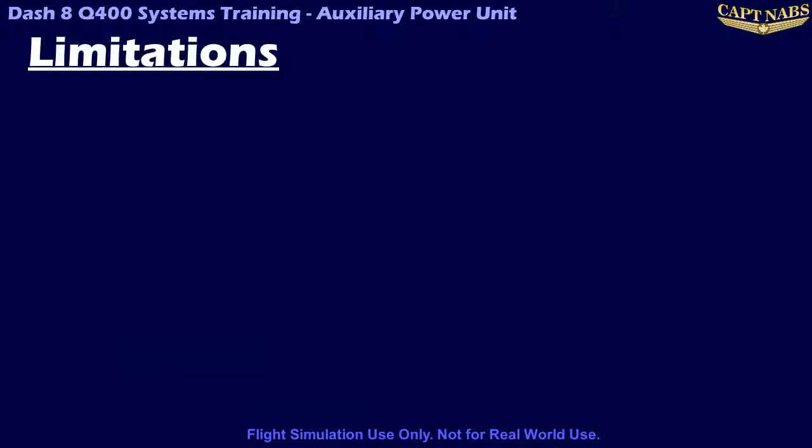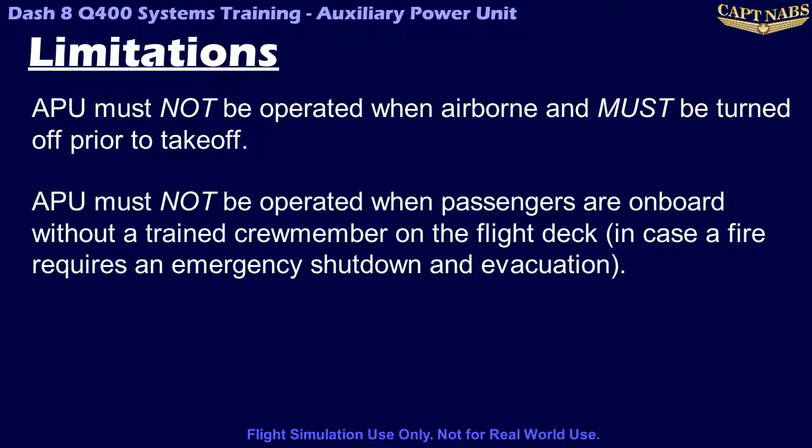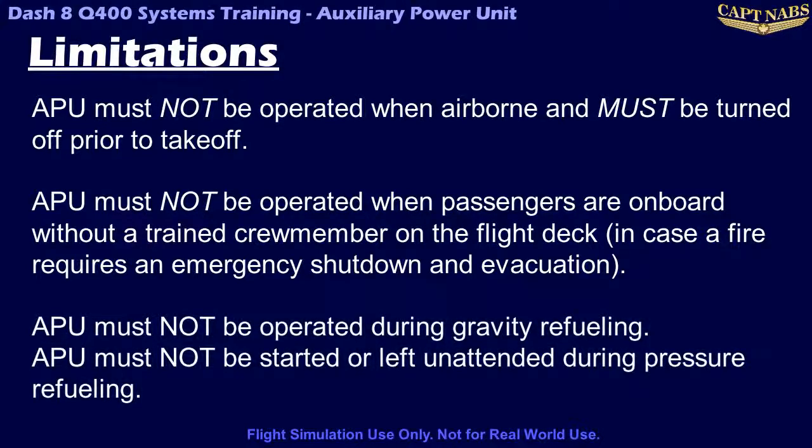There are a number of limitations associated with the operation of the APU. First and foremost, the APU is approved for ground operation only. The APU must be shut down prior to takeoff and must not be operated in flight. The APU must also not be operated unattended with passengers on board, as a trained crew member must be on the flight deck at all times to shut down the APU and order an evacuation if necessary. The APU must not be operated at all if the aircraft is being gravity refueled, and must not be left unattended during a pressure refueling, nor can the APU be started when refueling is in progress, due to the increased risk of fire from excessive fuel vapors and possible fuel spillage.